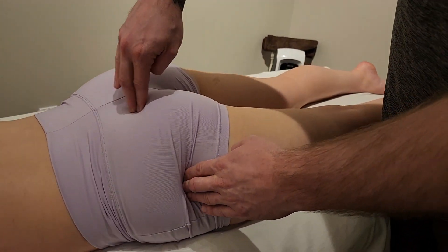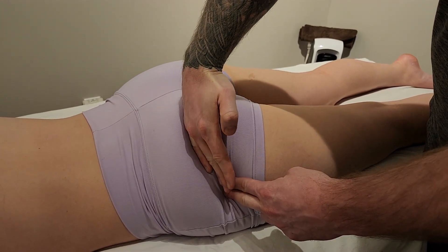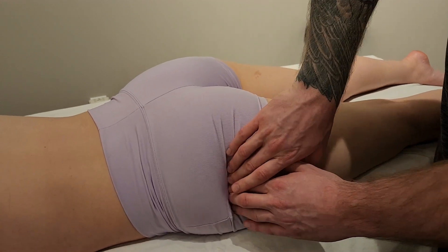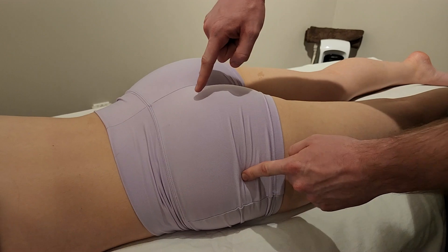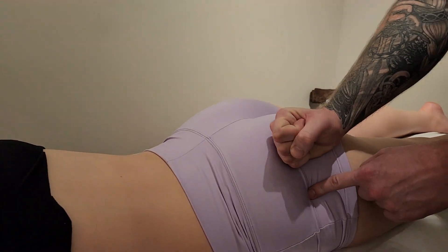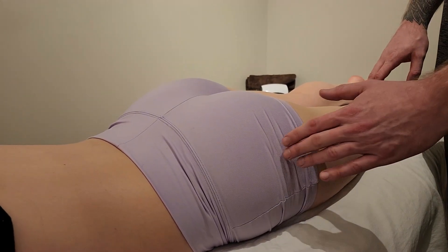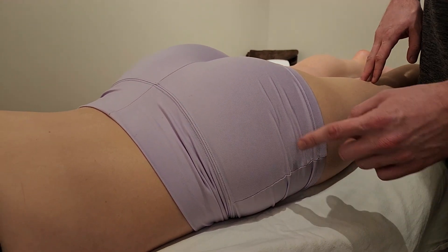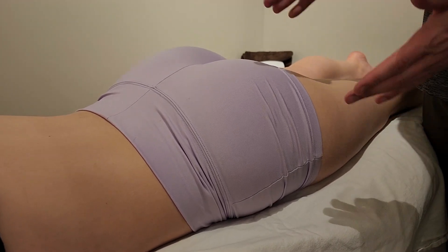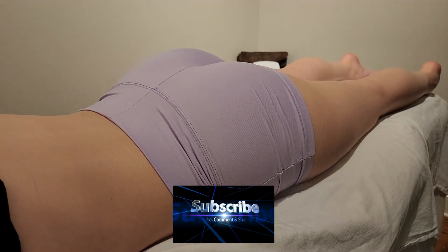From origin to insertion, piriformis runs primarily lateral but on a very slight inferior oblique angle, inserting on the superior aspect of the greater trochanter. In a neutral position, piriformis primarily performs external rotation, rolling the femur posteriorly. However, if you flex the hip toward 90 degrees, it actually becomes a horizontal abductor and slight internal rotator — worth mentioning, but while the person is prone, the only action you can use to activate it is external rotation. This concludes our palpation for piriformis.